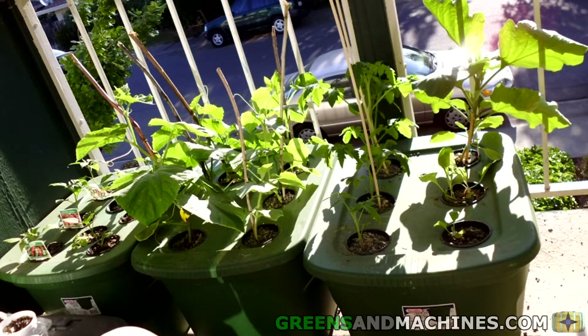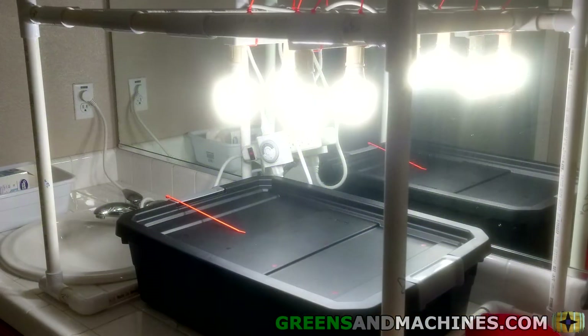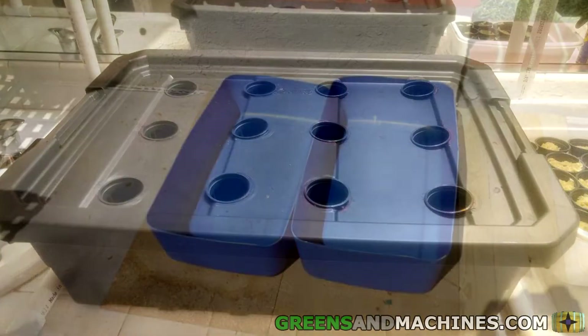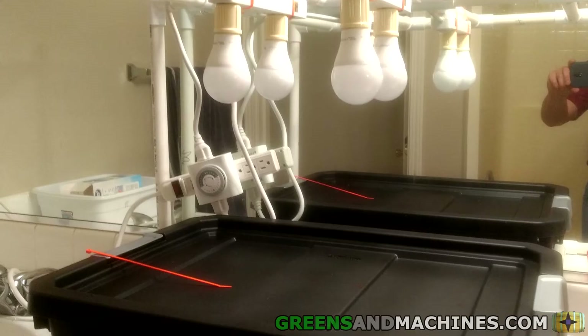Since I was pretty experienced with DWC systems back in college and at home, I figured it would be best to keep it simple and use that technology again. However, the challenge running indoors would be giving the appropriate lighting without breaking the bank on electricity costs. I was able to construct a downsized frame where the lights could be suspended over the growing container. I learned from my first build that a 10-gallon tote with more rigid walls is a lot better than a 30-gallon container with flimsy walls. Luckily, the frame fit perfectly over the 10-gallon tote.